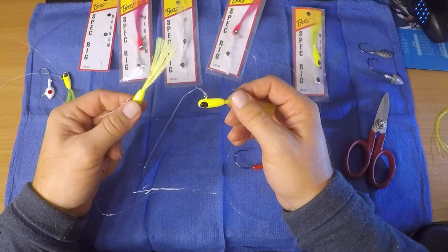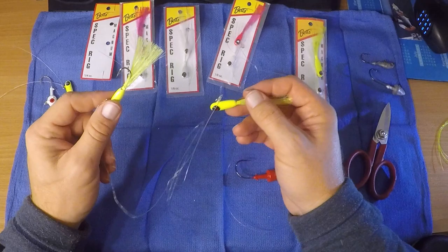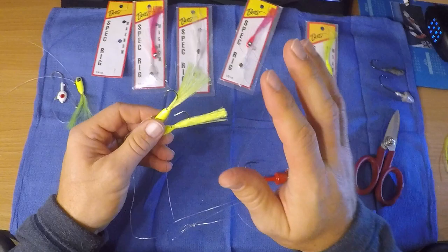They're great for bluefish, shad — it's the only lure I would use for shad, to be honest. It's all you need. Bluefish, rockfish, flounder. You could tip them if you want. We've caught every single one of those fish with nothing on these except this exact spec rig, one-quarter ounce.